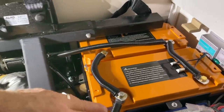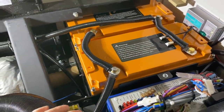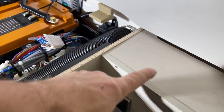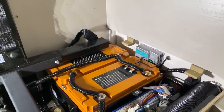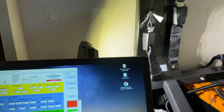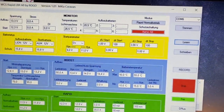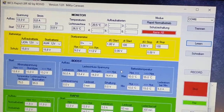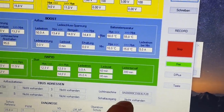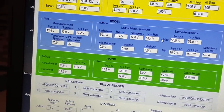Die Batterien sind installiert. Wie immer verwenden wir Kreuzverkabelung: einmal gehen wir vom Minus weg, einmal vom Plus weg, jeweils auf die Verteiler. Hier haben wir den Masse-Verteiler und dahinter den Plus-Verteiler gesetzt, hier sitzt der Wechselrichter. Jetzt geht es hauptsächlich um den Ladebooster. Hier haben wir die WCS-Software, die auch für den Ladebooster zur Verfügung gestellt wurde — alle Parameter stehen dort. Ganz wichtig: die Einstellungen müssen beachtet werden. Hier unten sehen wir den Sensor für die Lichtmaschine, der vorne an der Lichtmaschine angeschlossen ist, und hier den Sensor für die Aufbauakkus.